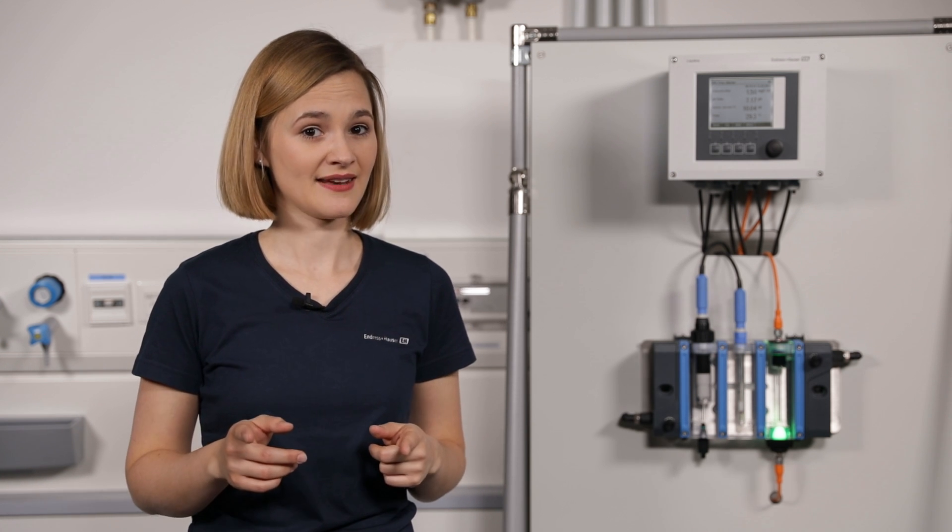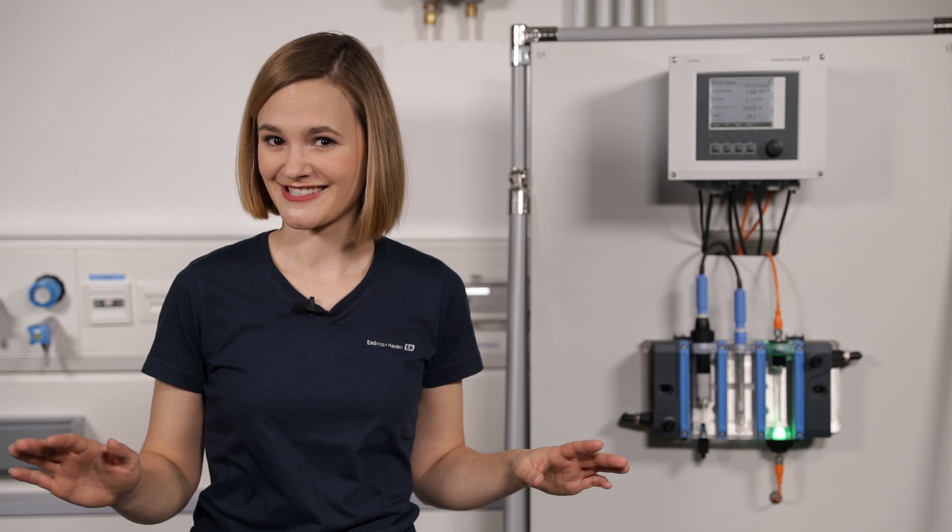I'm Teresa, the responsible service engineer for Endress+Hauser's disinfection products, and I will show you now how easy it is to perform the slope calibration and adjustment of the free chlorine sensor CCS51D. If you're aware of the following tricks, you're on the safe side — and you will see, DPD is not rocket science.